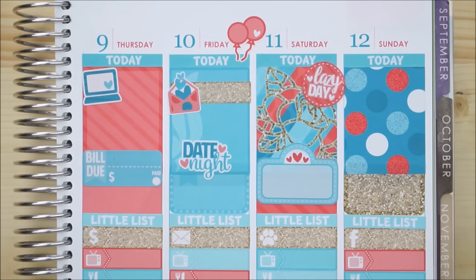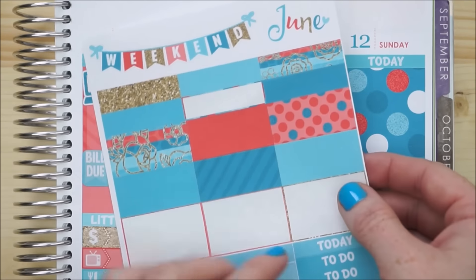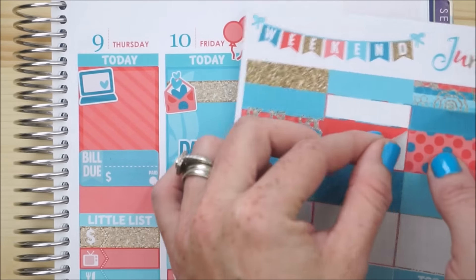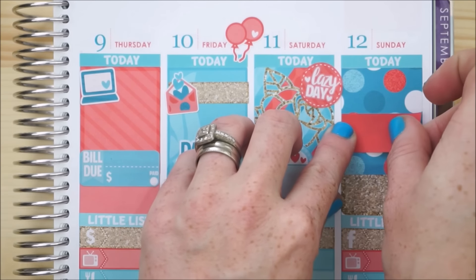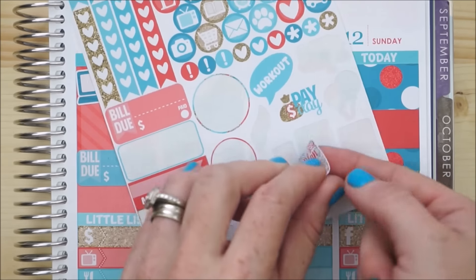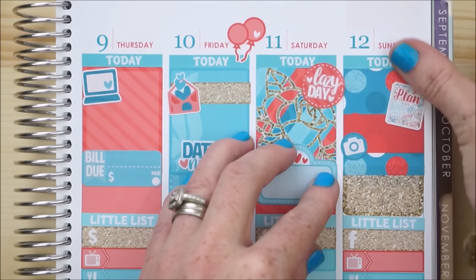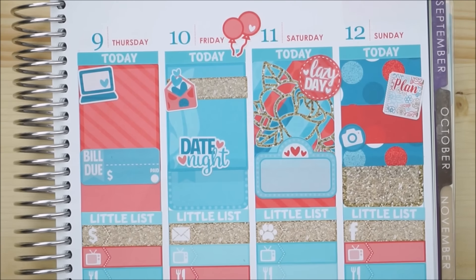On Sunday I mostly do my social media — I upload my Erin Condren plan with me videos and make sure to hop on Facebook and Instagram. I'm going to give myself a little space using a bright red piece of washi right in the center of Sunday, and then I'll use this little planner icon and also the camera icon to represent Instagram. There we go — all my pre-plan icons are down, so let me zoom back out and we'll look at the full spread.